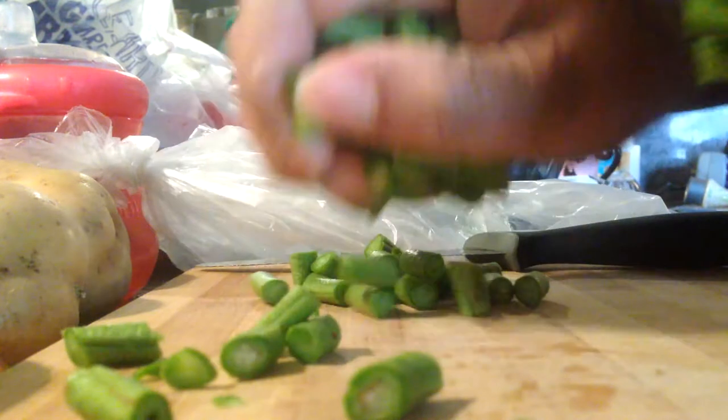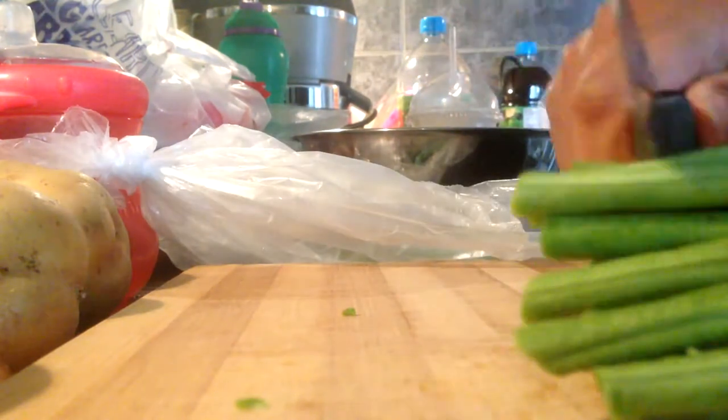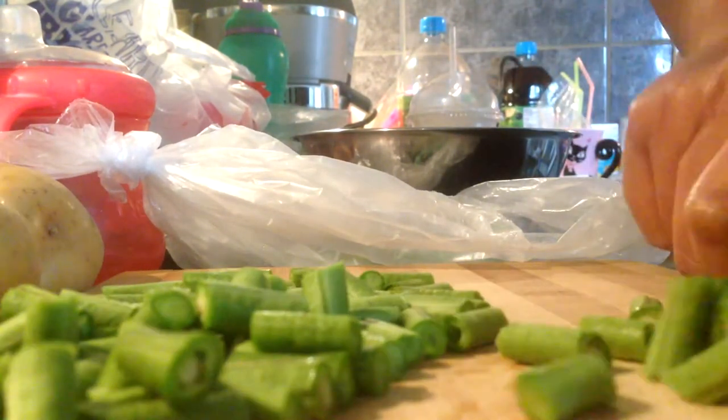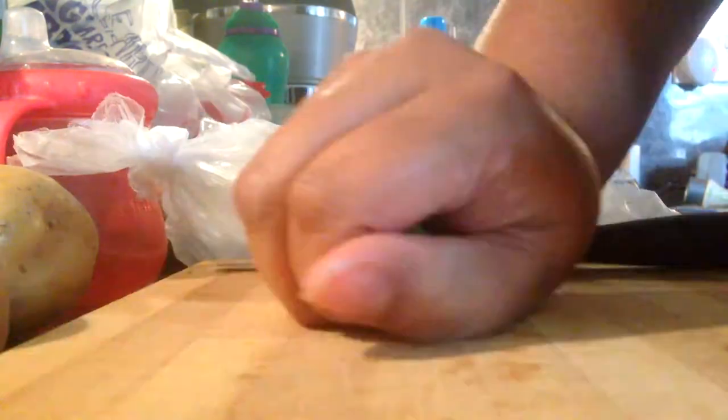Just try and hold them quite firm — I've just fast-forwarded everything. It's handy to have a bowl next to you to just put it in, because there will be a lot of mess.